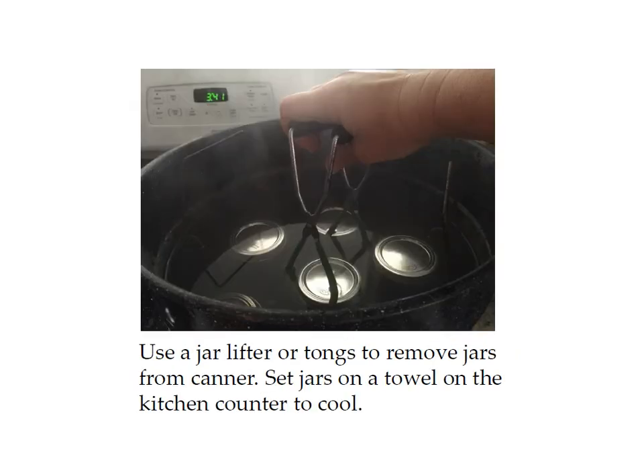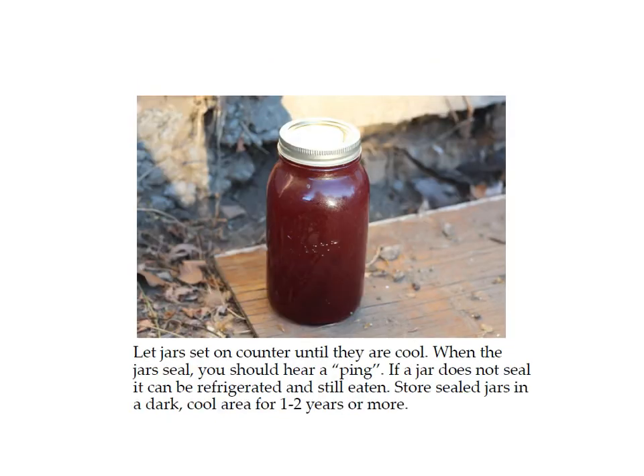After the timer goes off, take your jars out of the canner with your jar lifter and put them on a towel on the kitchen counter to cool. Usually jars will seal in the canner, but sometimes it can take 10 to 15 minutes of cooling for them to seal. You can tell if a jar is sealed by pressing your finger in the middle of the lid — if it goes down and up again, it did not seal. Unsealed jars can still be drunk but need to go in the refrigerator and be used within a week or two. Sealed jars can be stored in a cool dark place for one to two years or more.